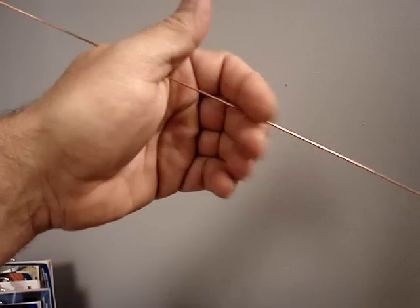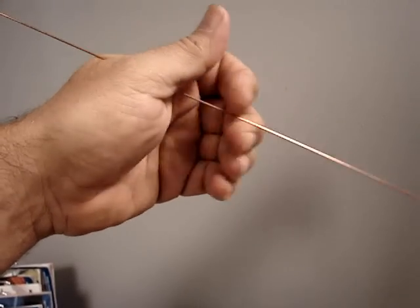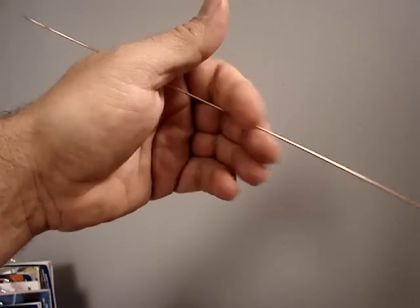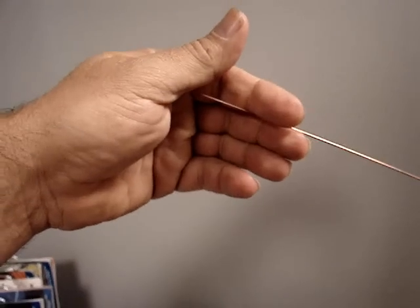One way of doing it is to pinch the filler wire between your first two fingers and then alternately pinch it between your thumb and your palm, and you can feed quite a bit of wire like that.